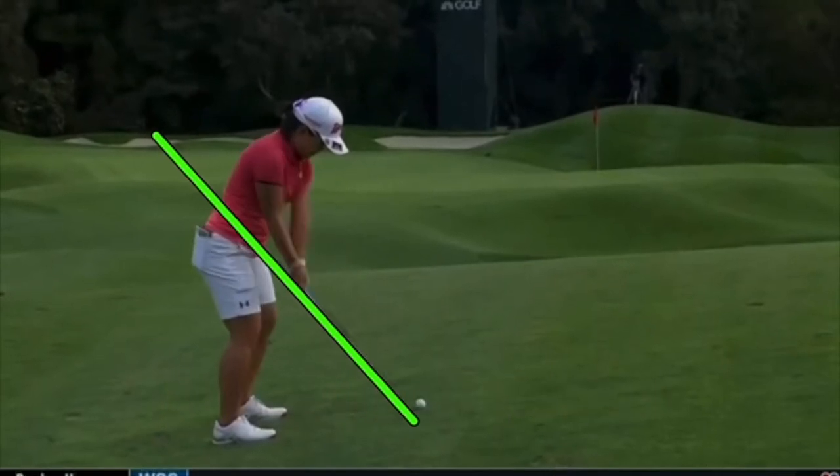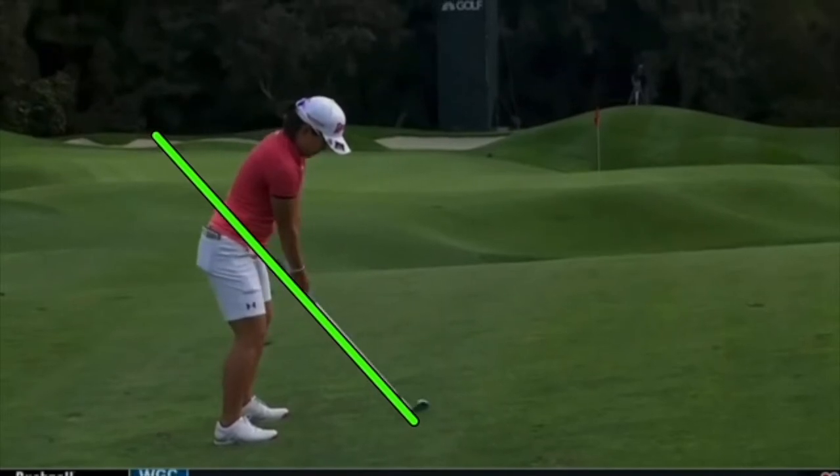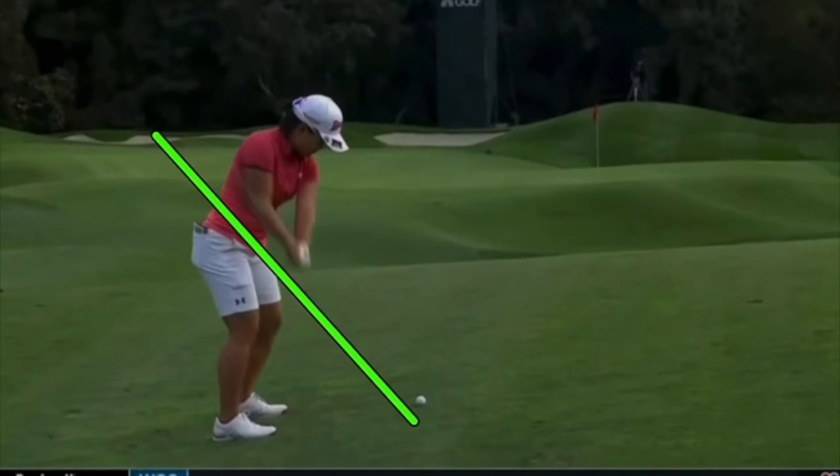This approach shot with a wedge — she works the club up the plane beautifully on the way back. Love the setup, love the fundamentals. I love the posture and grip — we'll see the grip a little more from another angle — but the club works up the plane beautifully.